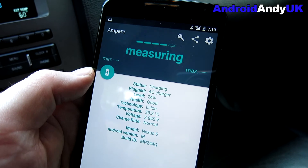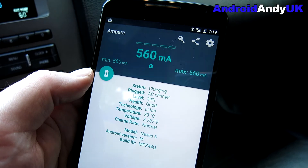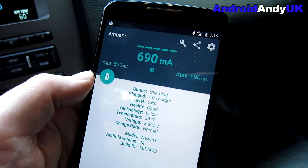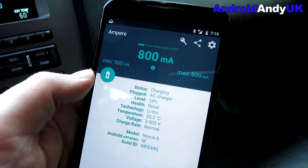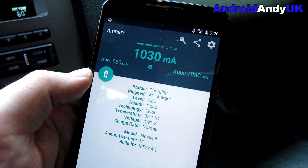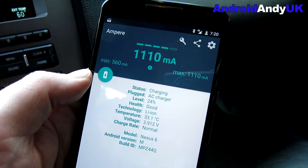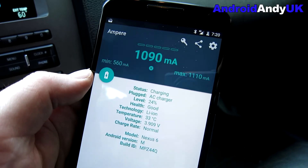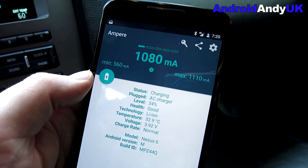I'm using the Ampere app here, which measures the charge going into the device. It starts off at half an amp, which worries me, but it gradually grows and rises. We're going to see it come up to around a full amp. I don't quite understand why it wouldn't reach 2.4 amps as rated — the phone is only receiving one amp. Maybe someone with better electrical knowledge can explain that.